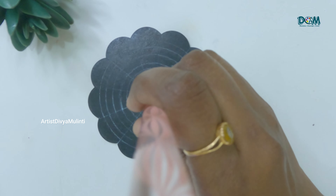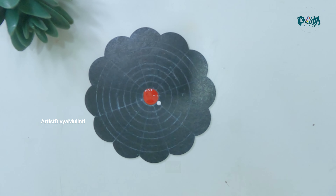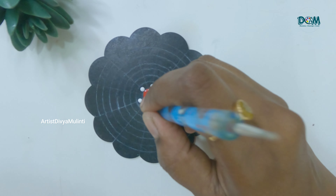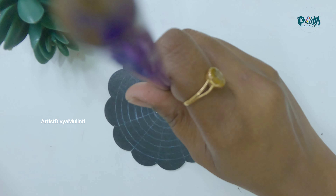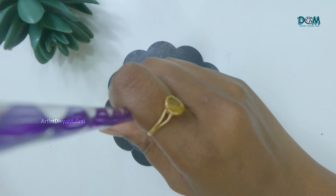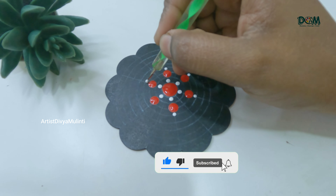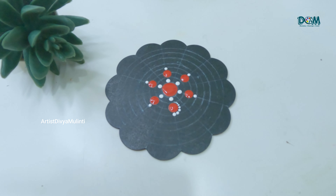Now for the first coaster I'm gonna do red color. As you can see, for the center circle I'm placing a red color dot, and for the next circle I'm placing few alternate white dots. If you notice, I'm placing the dots following the grid lines. Then here I'm placing few walking-through dots using white color.